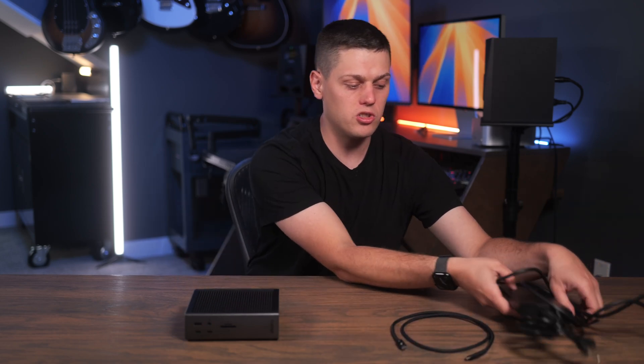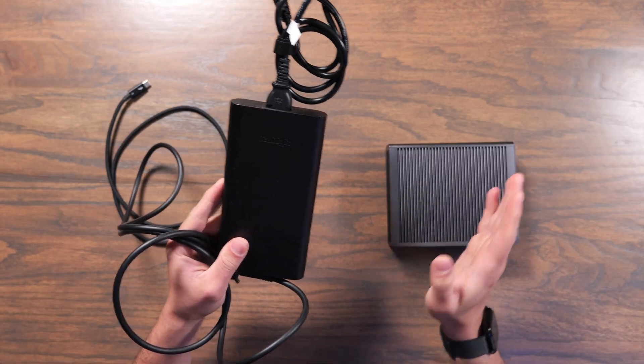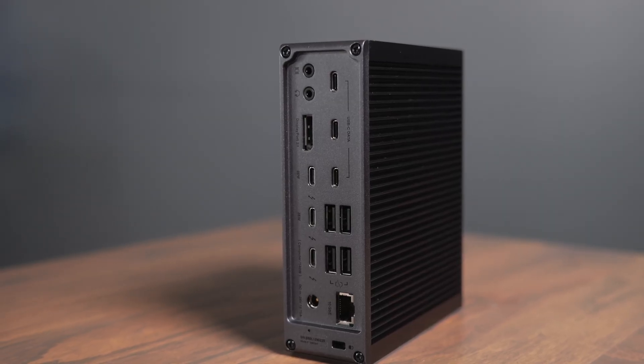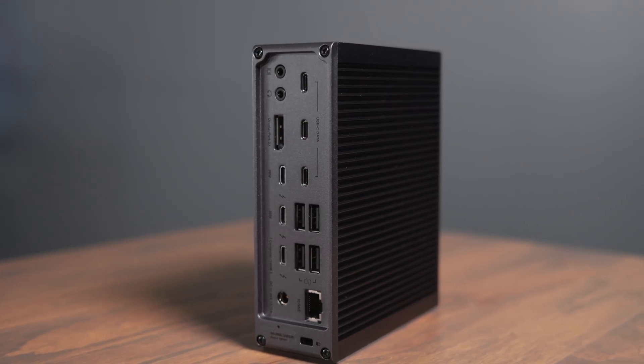Also in the box you get a giant 330-watt power adapter, which is very important for providing tons of power to both your computer and any other devices plugged into this. The TS5 Plus has a total of 20 different ports, and with the large power brick, there's plenty of power reserved for all the different USB devices you plug into it.